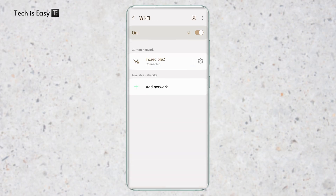After that, go to Wi-Fi, and here you have to make sure you're connected to the Wi-Fi whose password you want to share. So here, I'm connected to this Wi-Fi.